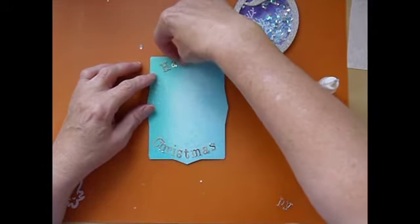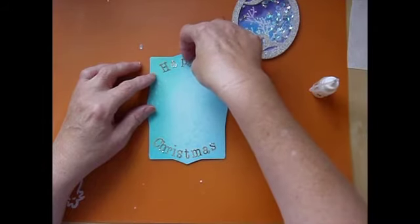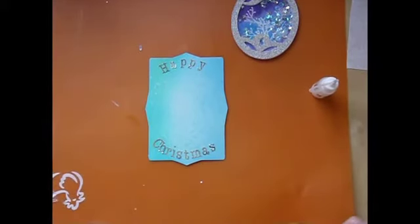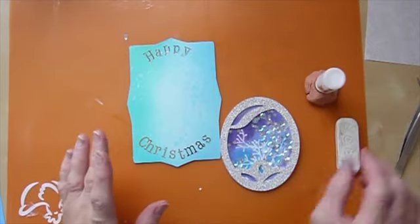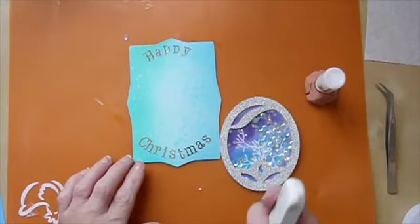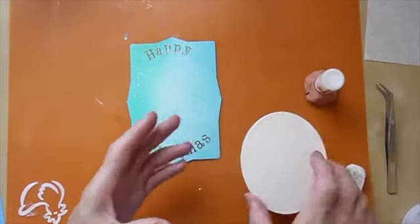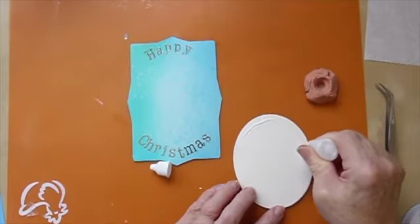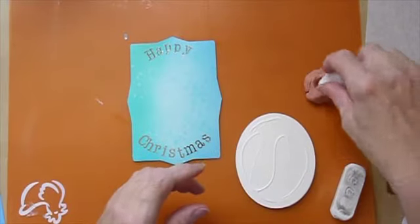I'll use those pencil lines simply as a guide for putting my letters down. I'm not going to subject you to watching me stick them all down — I will come back when I've got that done. I've got my Happy Christmas sentiment stuck on now. I did use tweezers to place it because that makes life a little easier, and I used a soft eraser to rub out the pencil lines — it's not that they would probably be seen, but I'd know they were there.